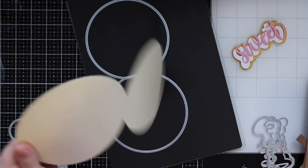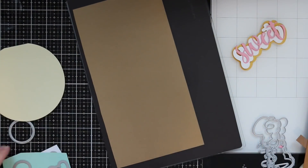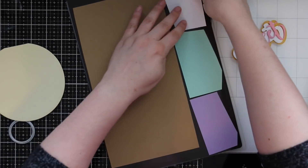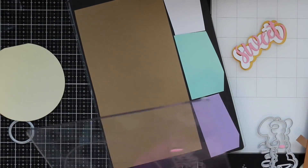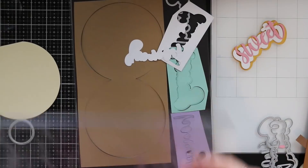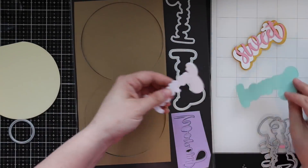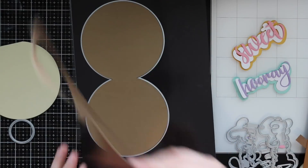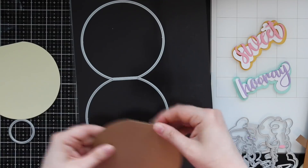I couldn't decide what colors to use, so I decided to make several. I have my Gemini cutting plates here and I discovered I could fit not only the card base but also all these word dies onto that and get a little more bang for my buck. This base will not fit on a standard die cutting plate like the Gemini Junior or Big Shot — it's too long. It will fit on a Big Shot with the extended cutting platform, or if you have the long cutting plates.